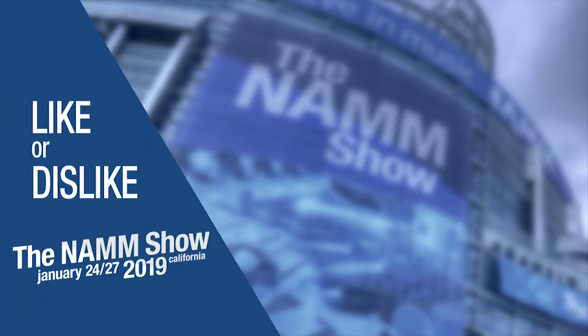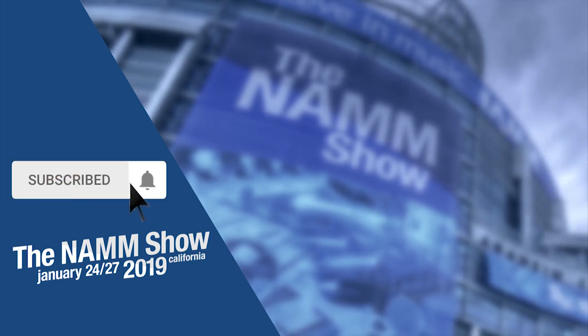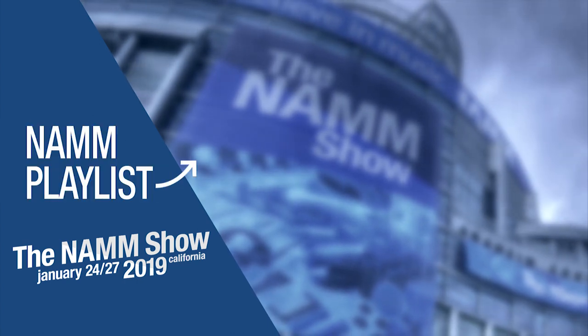Thanks for watching. To be notified of more videos from our trip to NAMM this year, subscribe to our channel and click on the bell. Leave a comment or question below and check out our video playlist of all the latest and greatest products at NAMM.